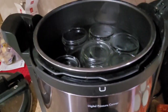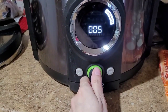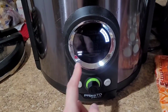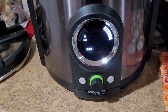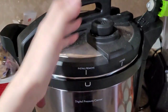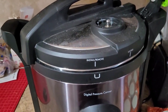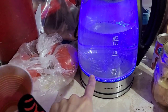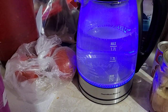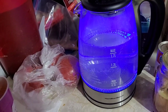I've got seven pints in my Presto canner. We're going to do water bath canning — 25 minutes for my altitude. I just got this new Hamilton Beach electric tea kettle so that you can have the water ready to pour over the cranberries.